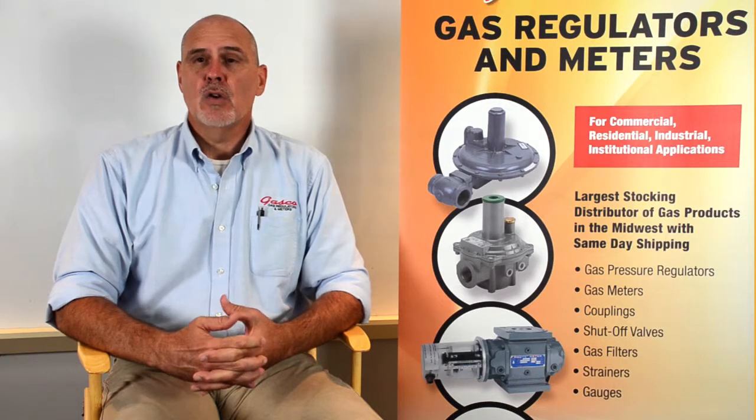Gasco represents three major manufacturers of combustion gas regulators: Sensus Metering Systems, Pietro Fiorentini, and Maxitrol. In this series we hope to answer any questions that you might have. If you have questions or require additional information, please feel free to contact Gasco toll-free at 1-877-427-7347 or through our website at GascoOnline.com.